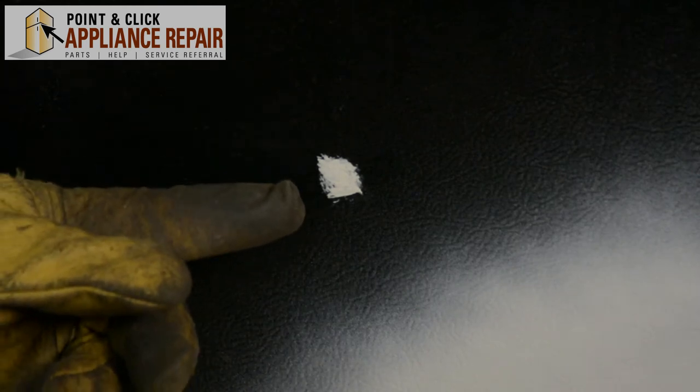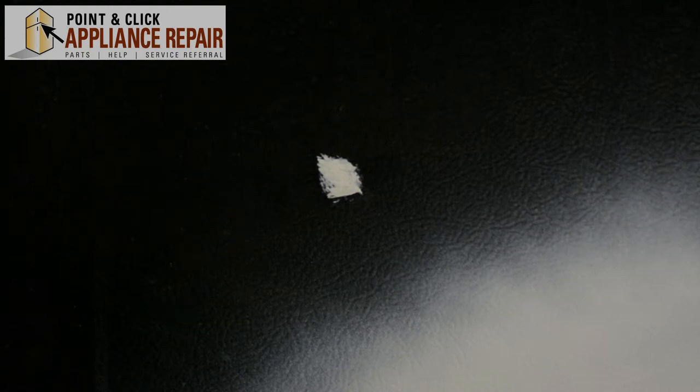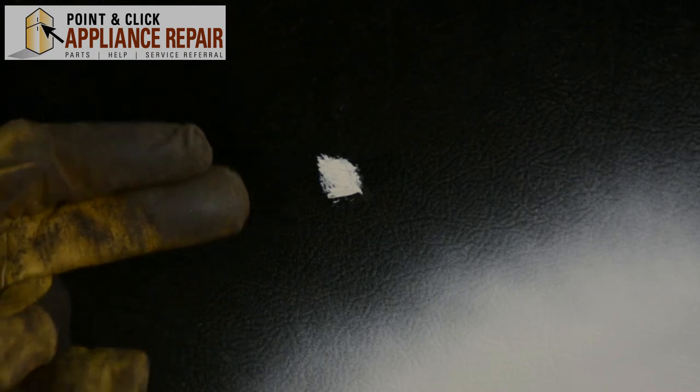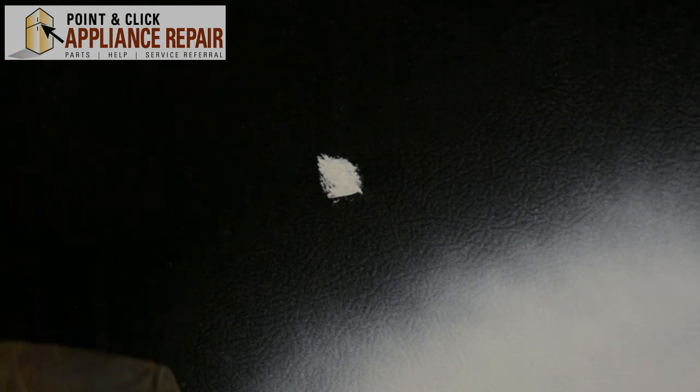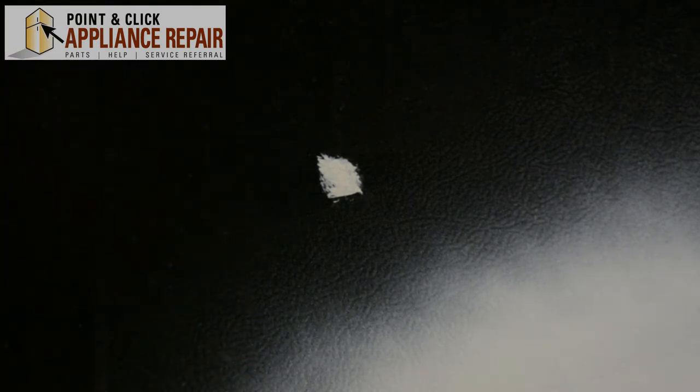So you can see right here, our nice little area that we've touched up versus the area which is all spray painted — it's all the same color. So make sure if you've got any scratches, dings, dents, anything like that on your stove that you want to cover up, and they're just little minor things, you grab some of our touch-up paint from our online store, and that's how you do it.